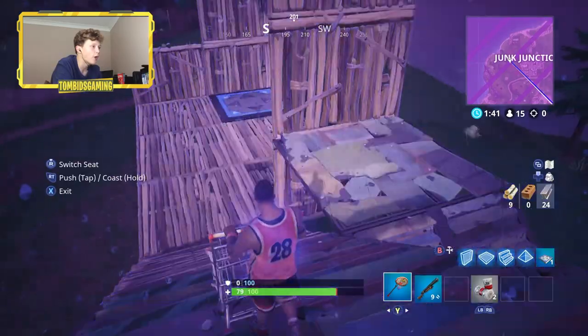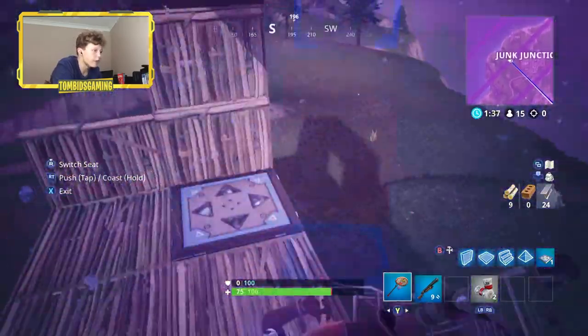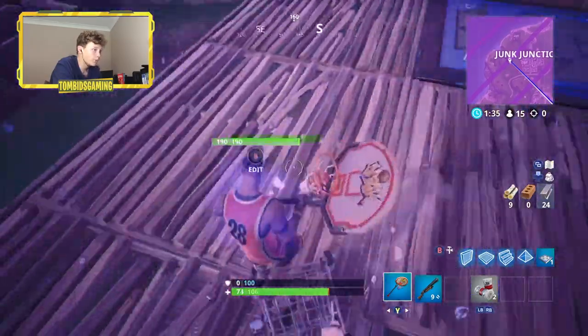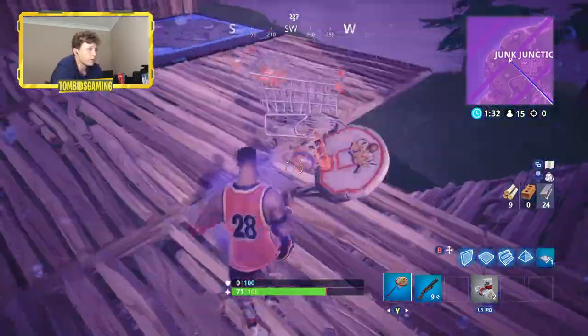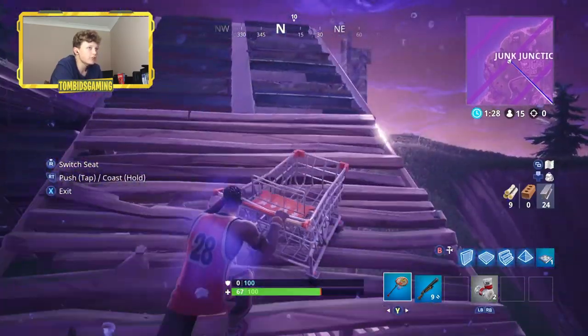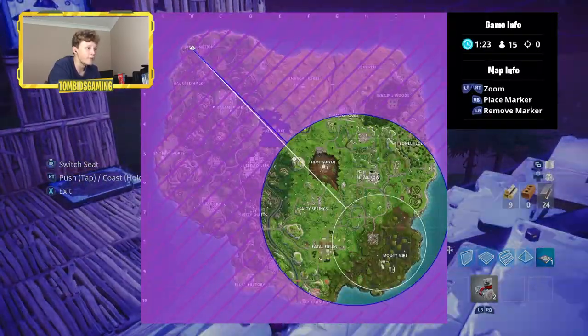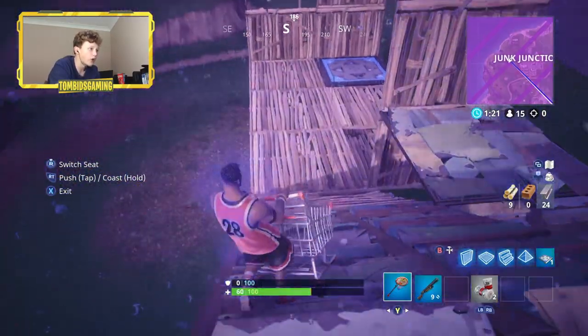We don't want much speed because with the bouncers we just want to go up rather than across. So we're gonna go up, up, down. We kind of flip but that one didn't work very well. Let's just try it one more time - there's only 15 left. Oh my, I've never seen a zone that bad from Junk Junction!